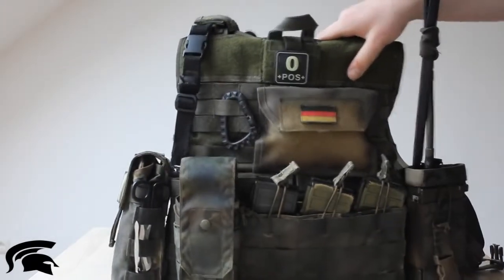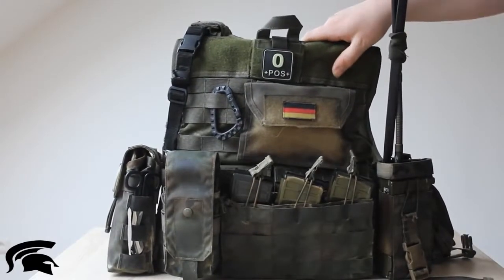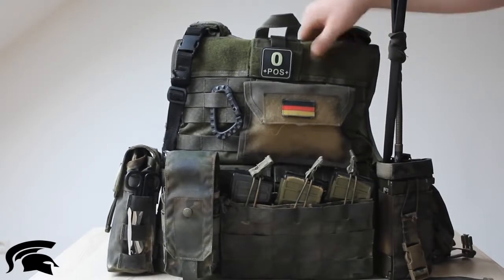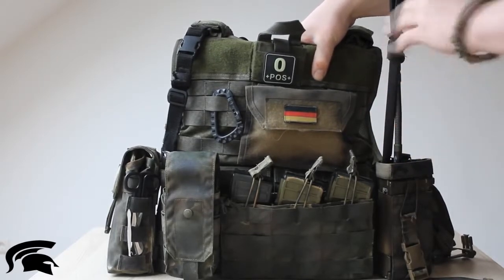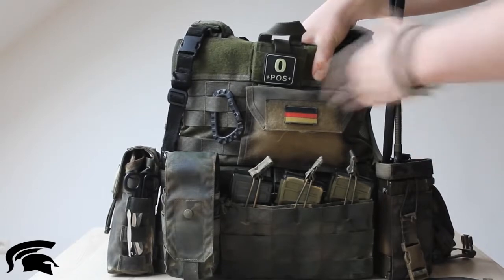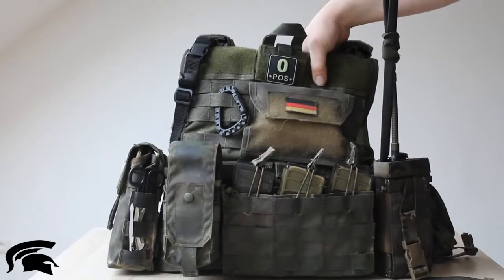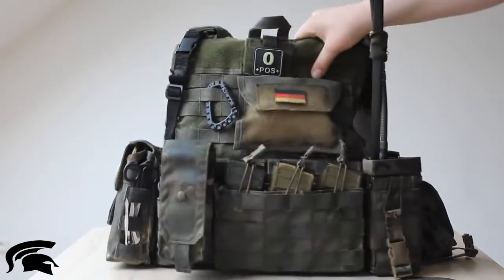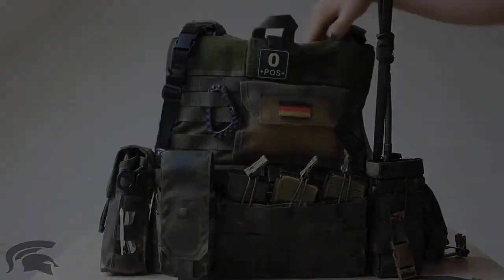That was my plate carrier setup. I just can recommend this plate carrier to you. It's not available anymore on the Morio Soul Systems shop, but you can buy it on eBay — it's an older version of the RSCAS, but it's the better version of the RSCAS. It's pretty well made and it's great. This was my little review and setup of this plate carrier. I hope you like it — leave a comment down below and see you next time. Bye!